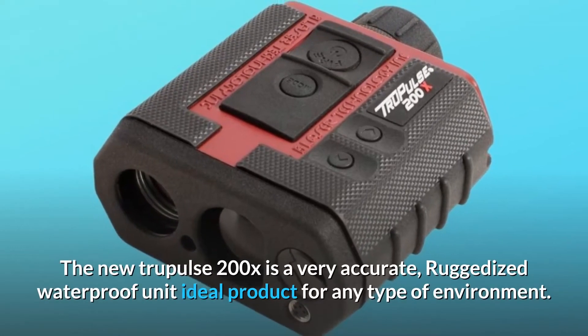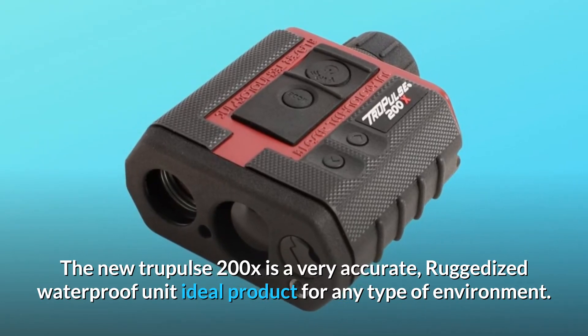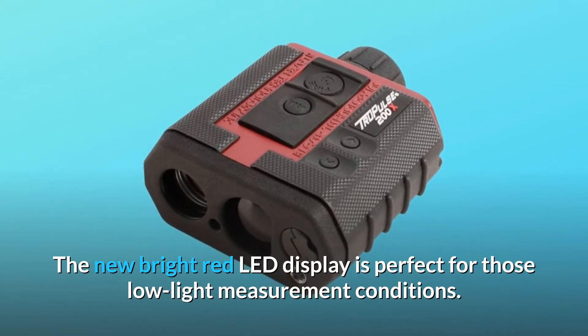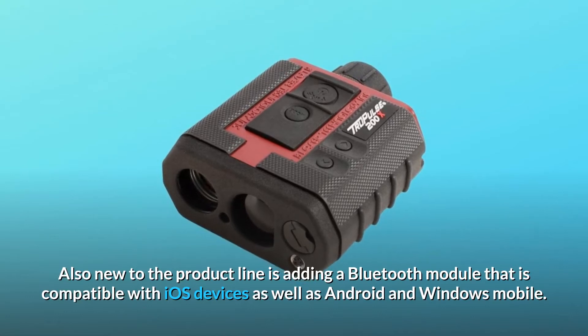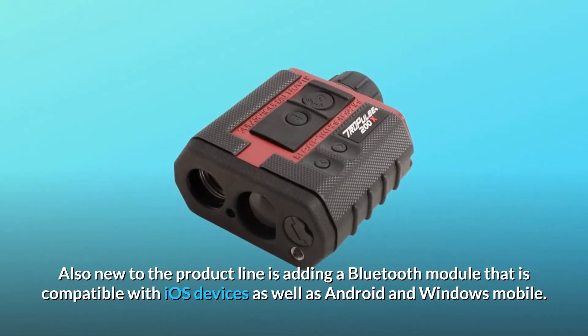The new TruePulse 200X is a very accurate, ruggedized, waterproof unit — an ideal product for any type of environment. The new bright red LED display is perfect for low light measurement conditions. Also new to the product line is a Bluetooth module compatible with iOS, Android, and Windows Mobile devices.